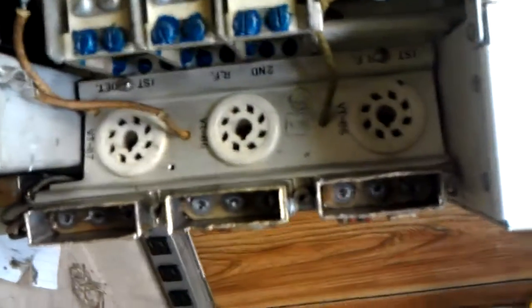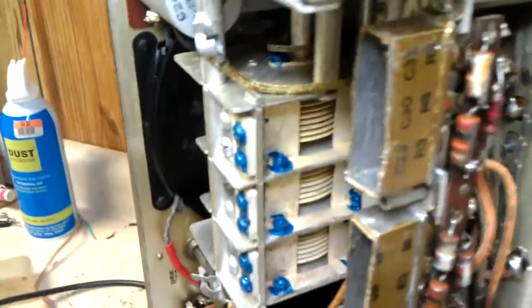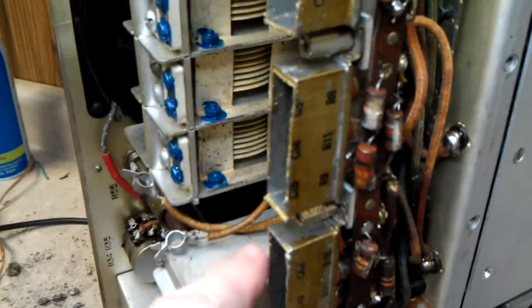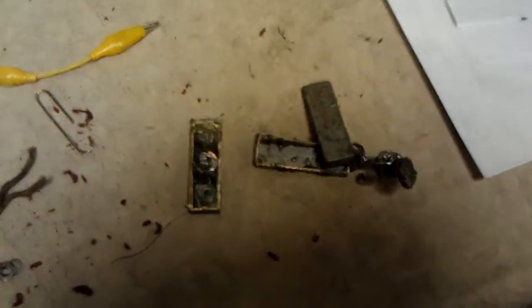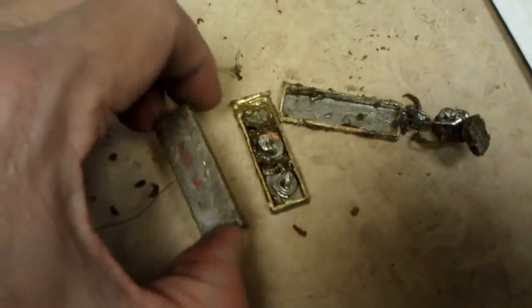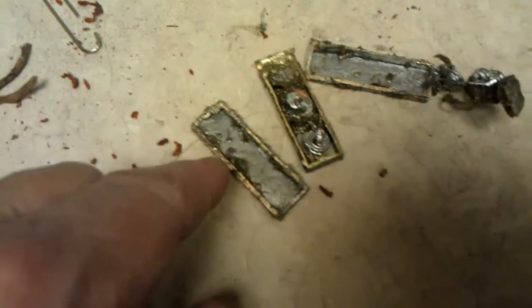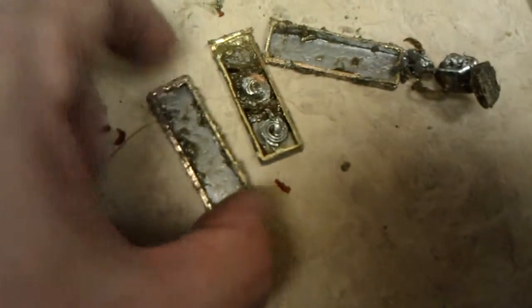We got them all cleaned out, as you can see. Got a nice mess down here. We're going to have to take a file and go around here and deburr these. And then we're going to have to take these tops, get all the goop out of them, and try to heat them up and get the material that we sawed from around the lid so we can put the lid back on.